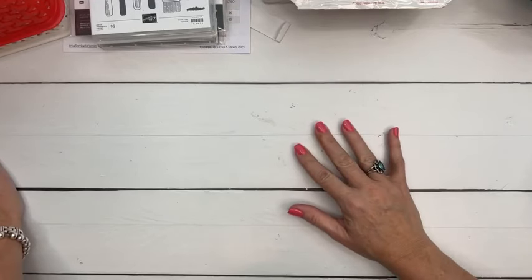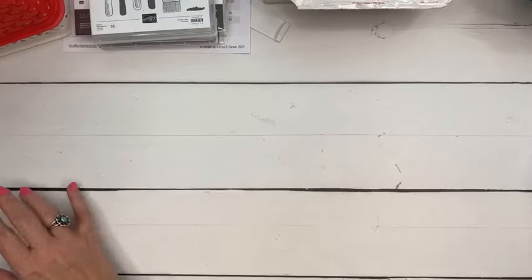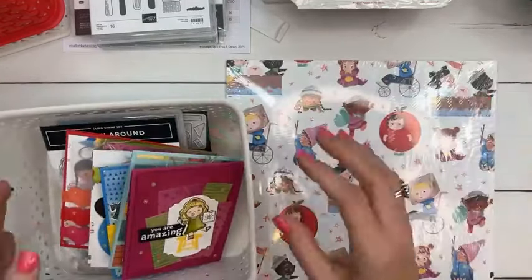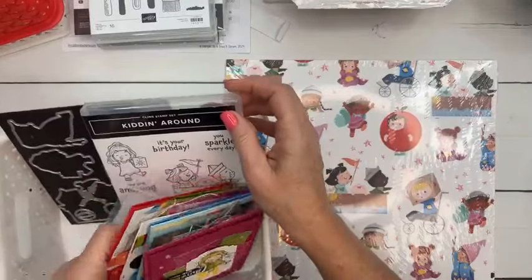Next month's Club Create — for those of you who already have the new catalog — features the Country Flowers stamp set and dies. It's very cute, I just finished it this morning and I'll show you guys next week how cute it is.